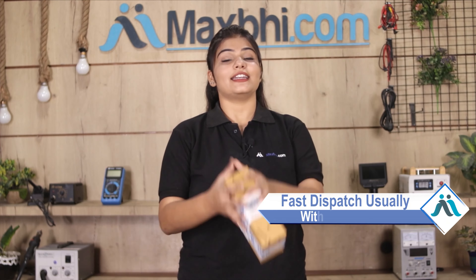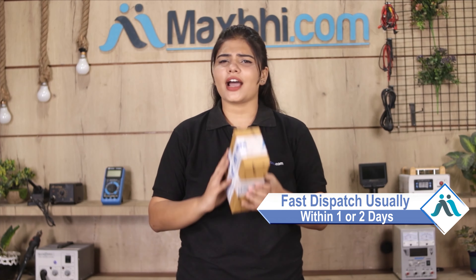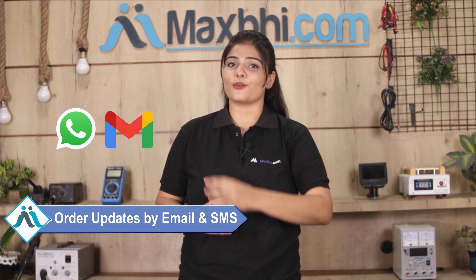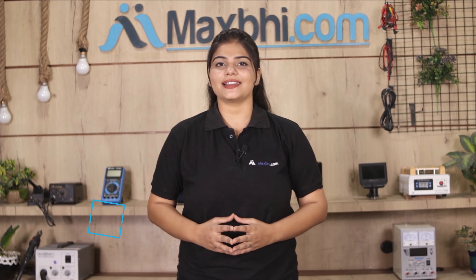Once your payment is done and your order is processed, it will be safely packed and dispatched within one or two days. And yes, shipping is completely free, so you just have to pay for the product and nothing else. MaxBee.com provides all updates and tracking details regularly, so you can check your order status via email or phone.